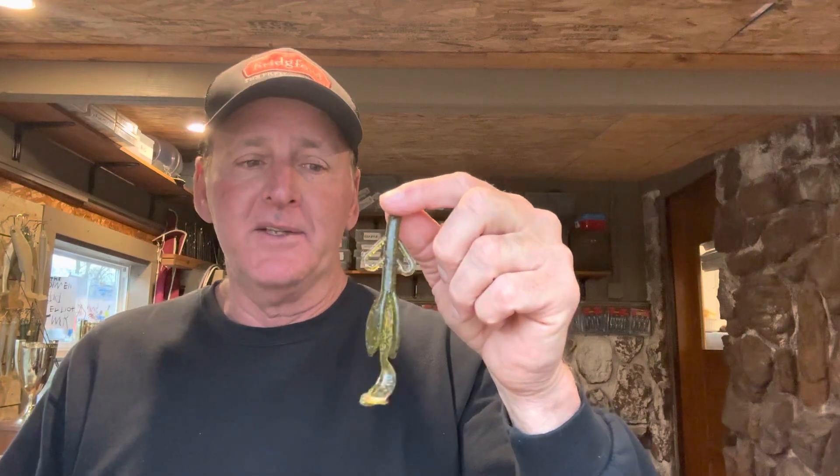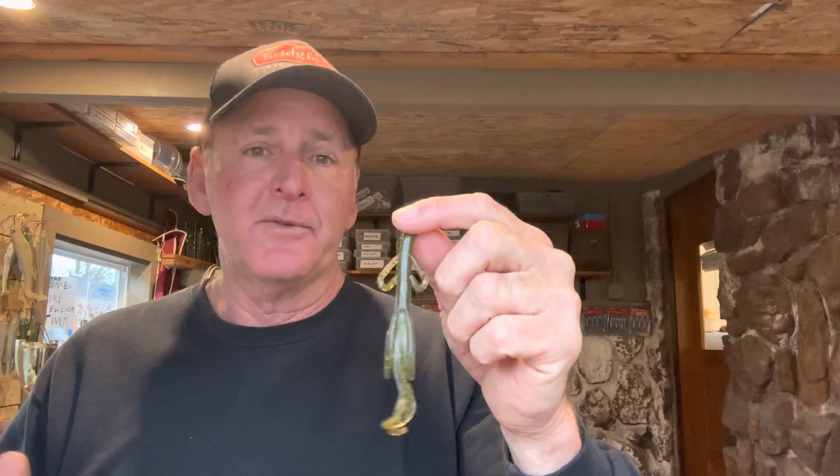Hey guys, what's up, welcome back to another edition of the Fishing Teacher. Much appreciated you guys making some time to check today's video out. We are going to be talking about the Zoom Brush Hog today. I'm going to give you guys some tips and advice — this is one of the greatest all-time bass catchers ever invented, and I've been using them for many many years. Brush hog season is rapidly approaching us right now.